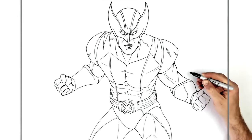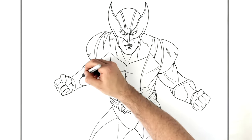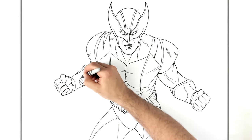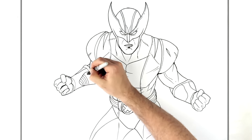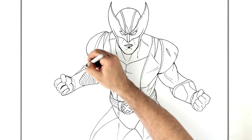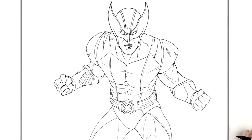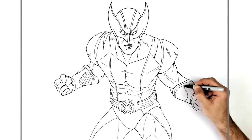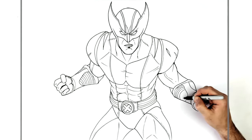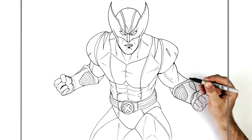He does have extra details on his glove — some pads on the inside. Just extra details like this if you want; they're in the picture, so I'll draw them in for anyone who is a stickler for detail.